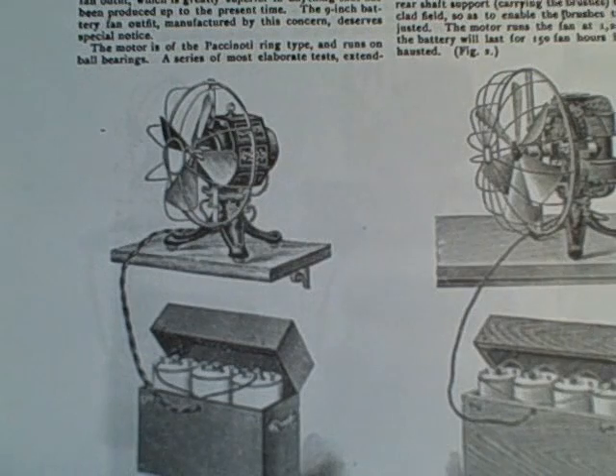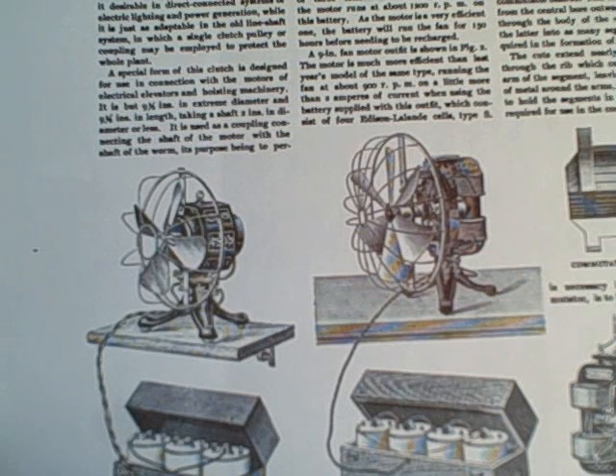In the mid-1890s the iron clad was supplied with a cage to protect the blades — this was a major safety feature. In 1898 the iron clad was redesigned: the motor was entirely changed, the glass back was removed, and the commutator was moved to the outside of the rear of the case. At this time they also used ball bearings instead of sleeve bearings.